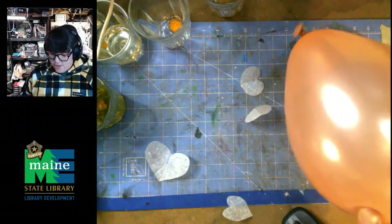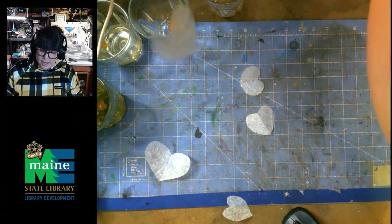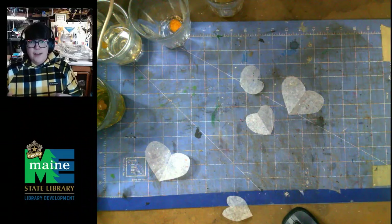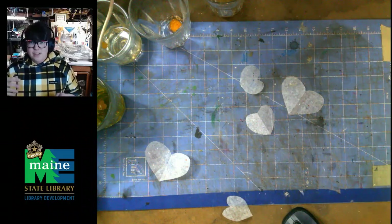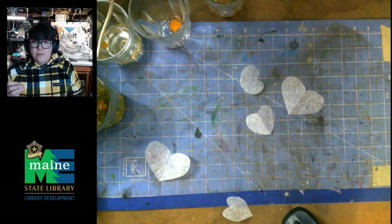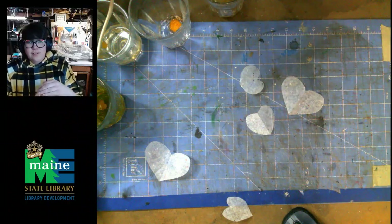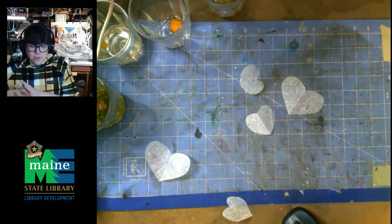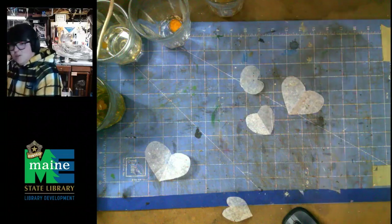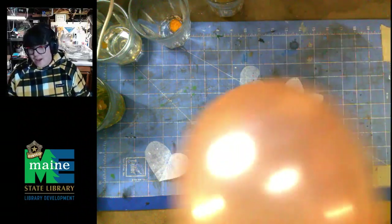If it starts not working, just recharge your balloon by rubbing it on your hair again. This is all just static electricity — the same thing as when you walk across the carpet and then touch a door handle and get zapped. And believe it or not, lightning — the stuff that comes from the sky — is just a really big bolt of static electricity, because protons and electrons meet in the middle and create a burst of electricity to even it out.